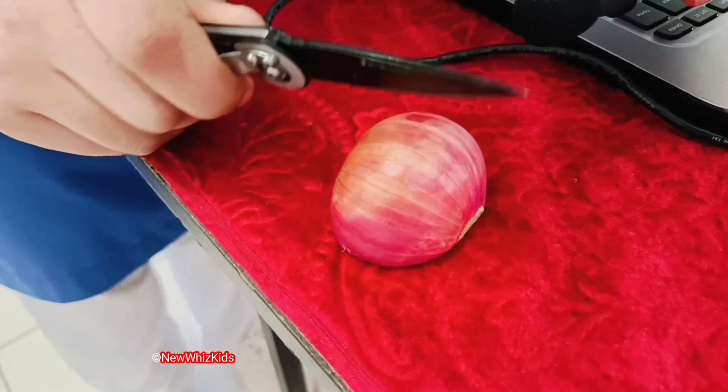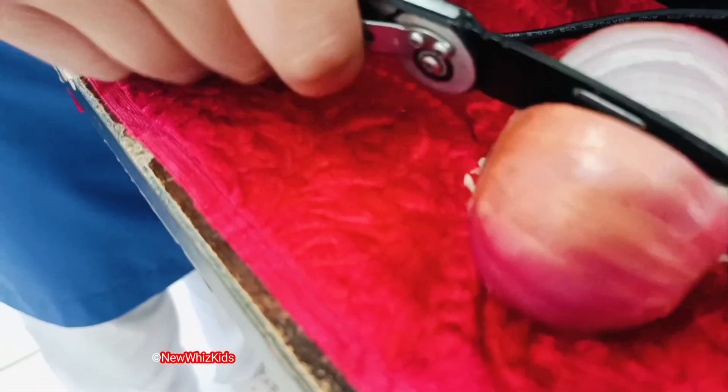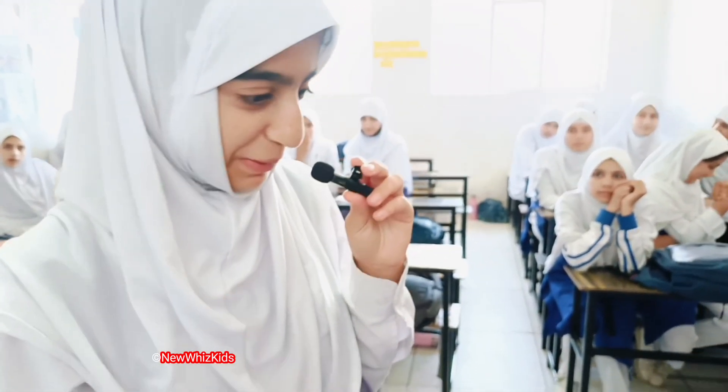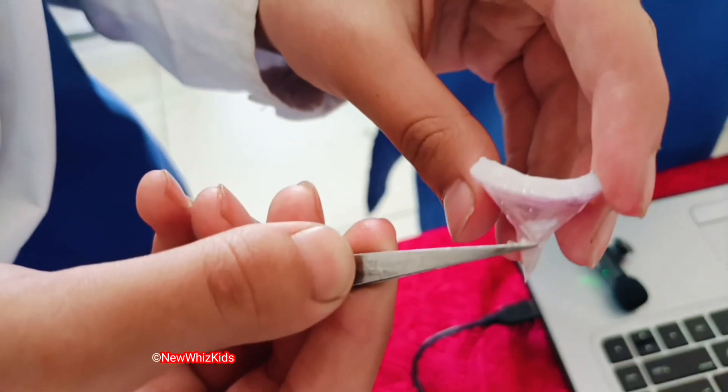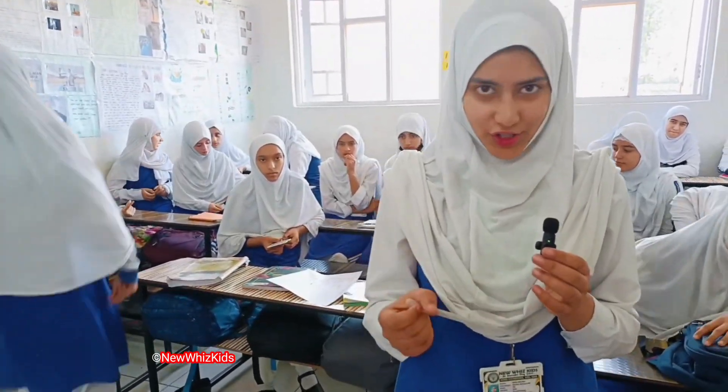The procedure is: cut an onion in two halves. Get a portion from the cut onion. Get a thin peel from the onion sample. Using a dropper, pour some iodine into the watch glass.